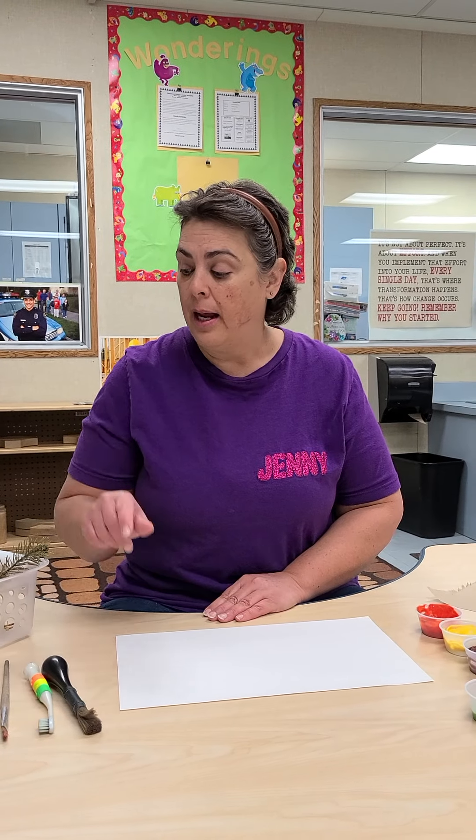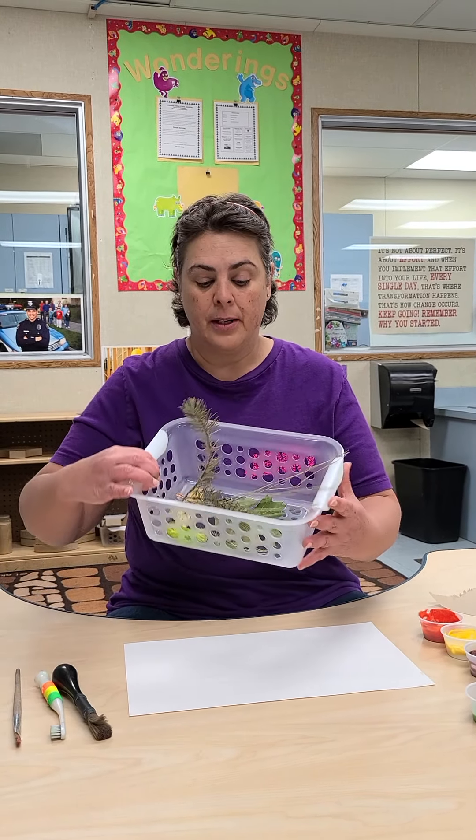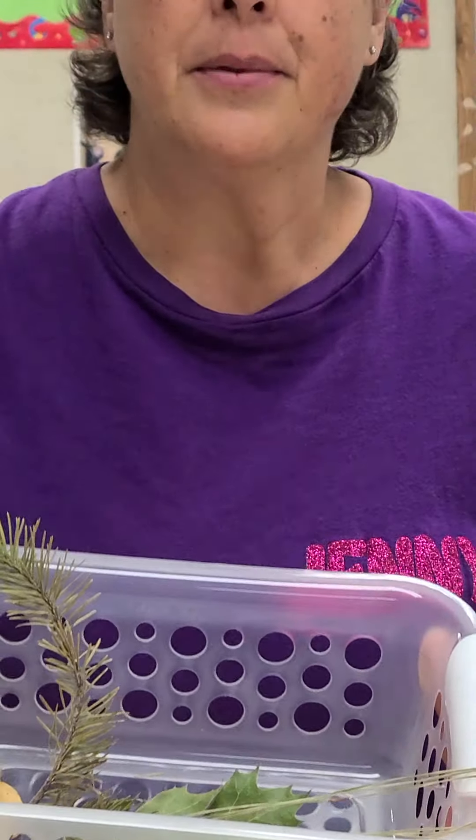Hi, today we're going to do a fall art project. For this activity you'll need some paint, you'll need some tools, and you'll need to collect some leaves or limbs from outside. Let's get started.